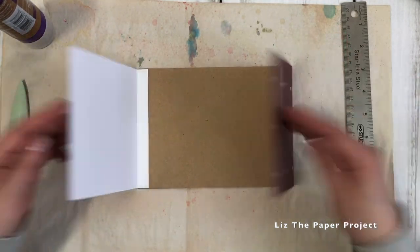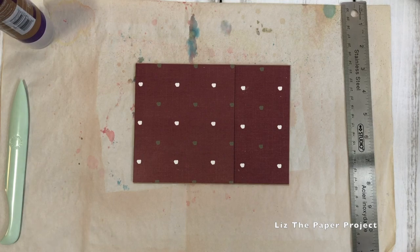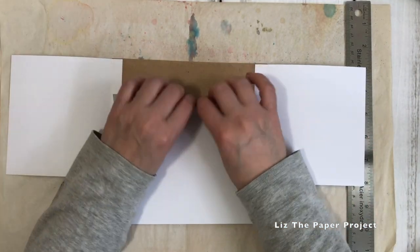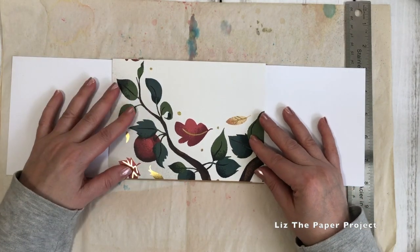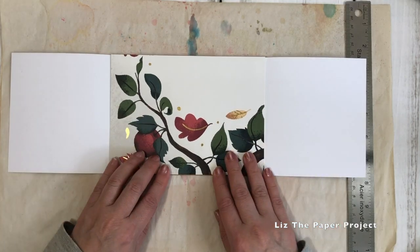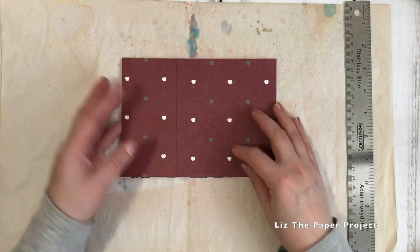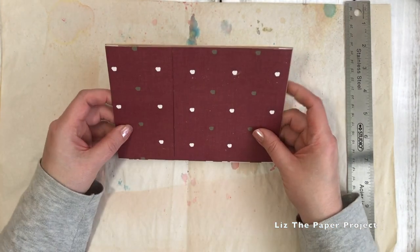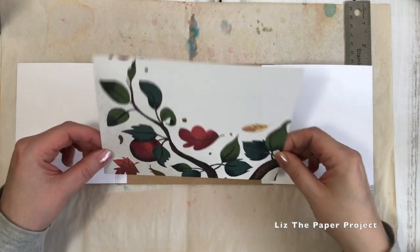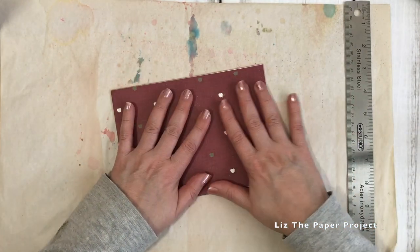Now we're going to look at attaching the third piece. I've seen some people attach it so that it flips up, but I wanted my pocket to flip down. So as you can see, I've just made sure that I had that quarter inch that I could fold over when I cut my piece. I'm covering the majority of the envelope here, and I'm showing you that you need to make sure, before you attach it, that you have enough space to close those flaps. I've cut it just short enough to make sure it fits nicely within the flaps and doesn't get caught on anything. Again, I'll just be adding glue to the part that I'm attaching.